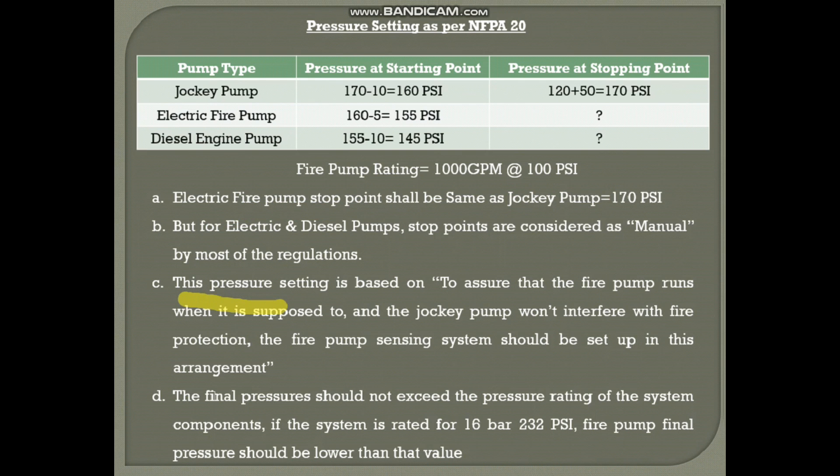This pressure setting process ensures the fire pump runs when it is supposed to and the jockey pump does not interfere with fire protection. When one pump runs, the other should not interfere. Also, the final pressure should not exceed the pressure rating of the system components — for example, if the full firefighting system is rated for 16 bar or 232 PSI, the fire pump final pressure should be lower than that to avoid damage. These pressure settings are programmed into the fire pump and jockey pump controllers based on project requirements. Thank you for watching.